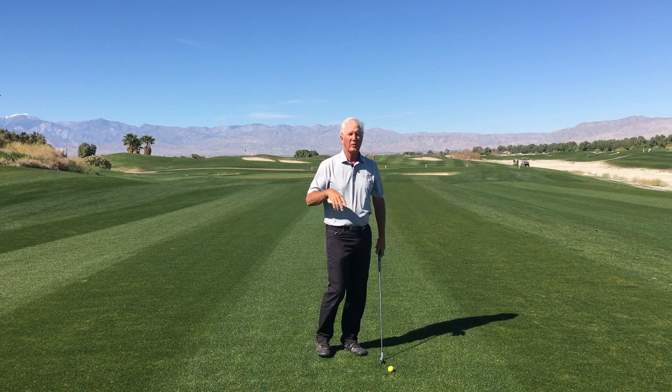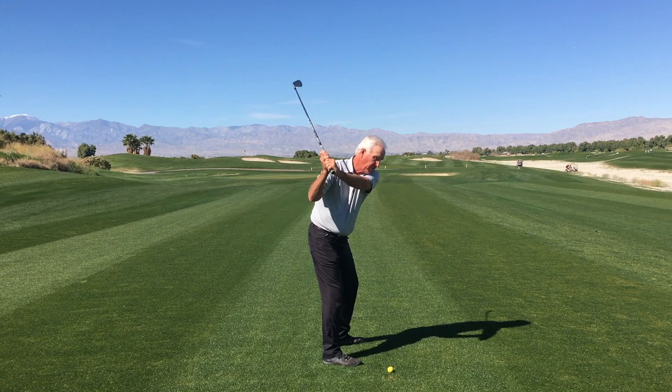That will do two things. Number one, it'll create more forward momentum. So as I step down, forward momentum increases.